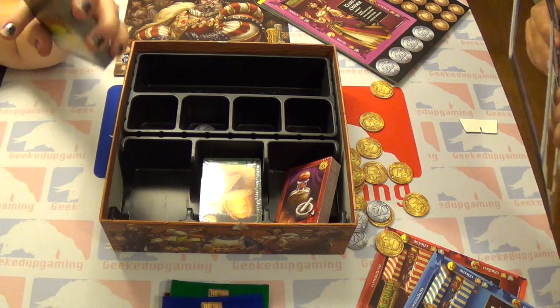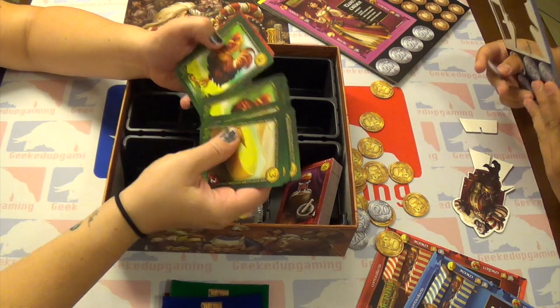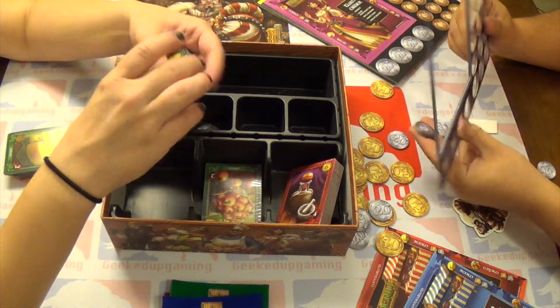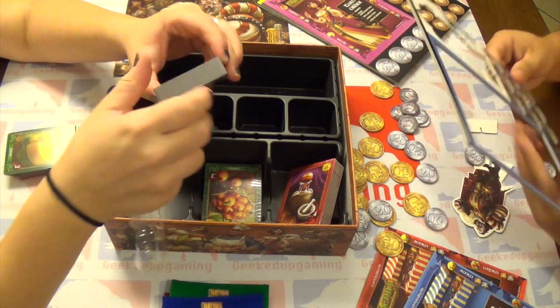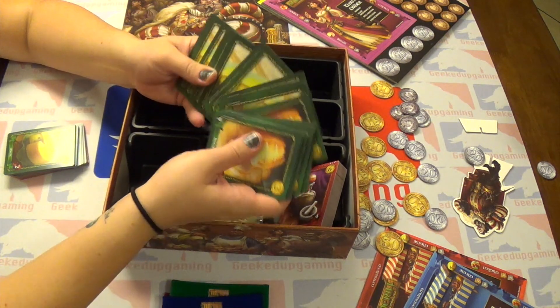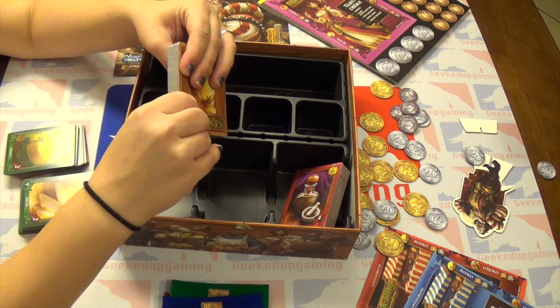But if you guys are looking for a custom play mat just like this one, go to inkplaymask.com for all your play mat needs. What I like about this game is that all the cards are one thing — you don't have to separate them. They are all goods and contraband but they all get mixed together.